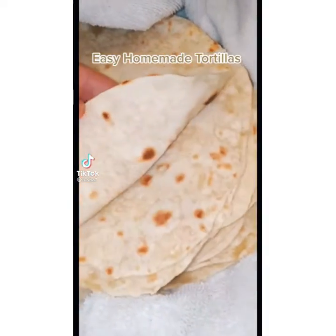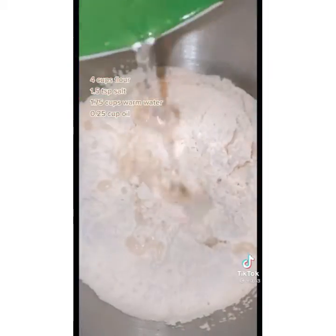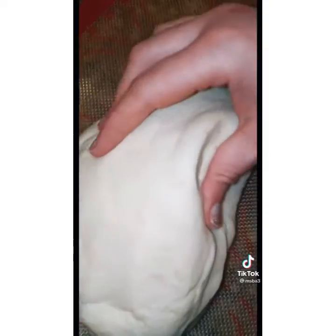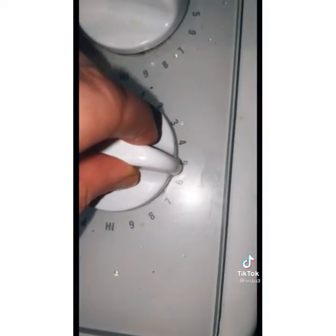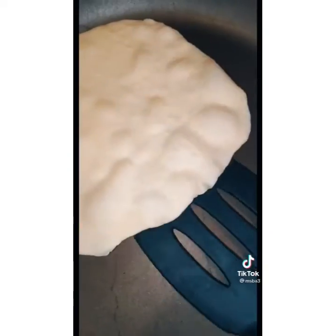Let me show you how I made the tortillas — I'll link who I got the recipe from in the comments. All you need is four cups of flour, one and a half teaspoons of salt, one and three quarters cups of very warm water, and a quarter cup of oil. The water has to be warm so that it can make the texture really easy to work with. No need to let it rise. Cut it up into 16 pieces, then flatten it out really flat.